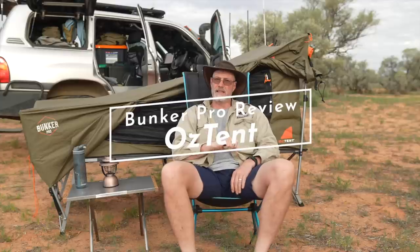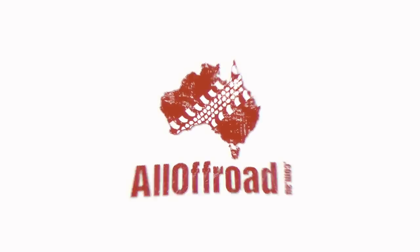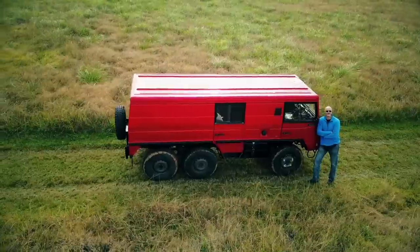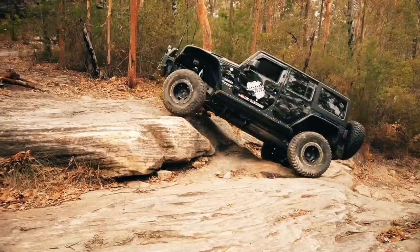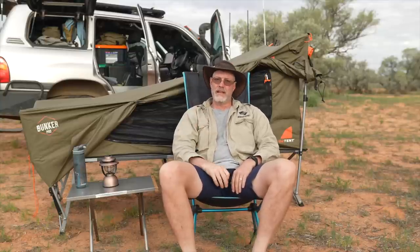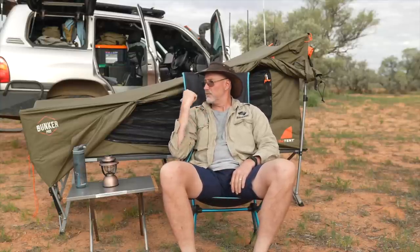Another review I haven't done yet is for the Oztent Bunker Pro. I purchased this Bunker Pro and to be honest I didn't have the best start with Oztent Bunkers.